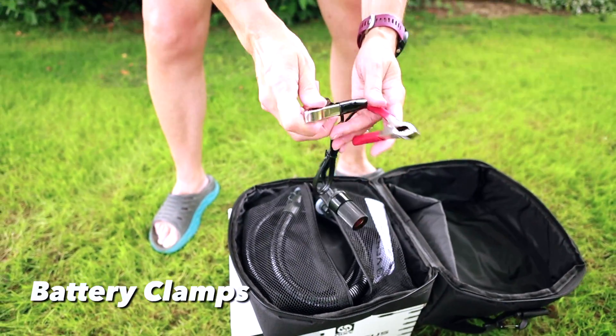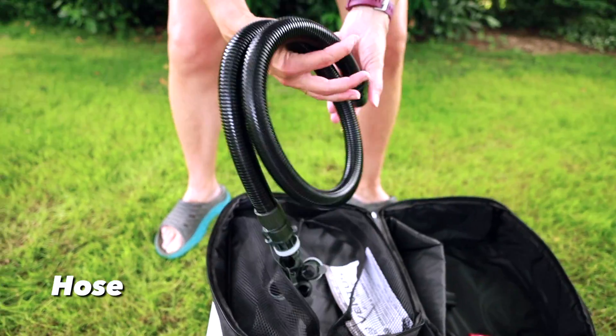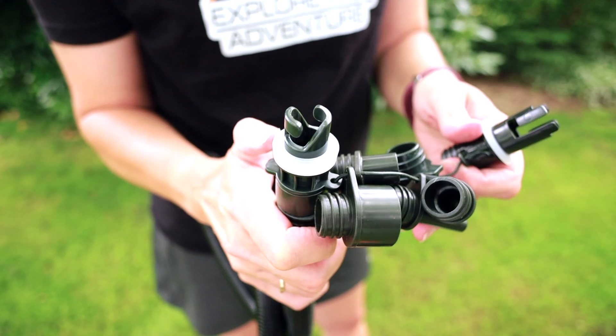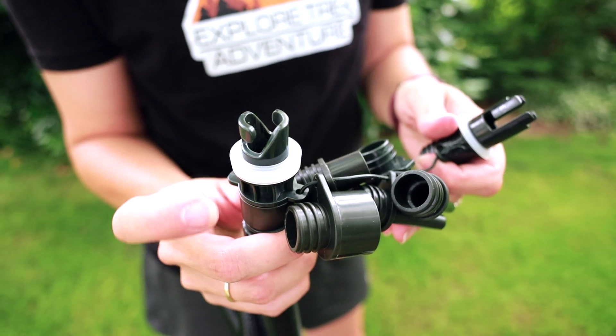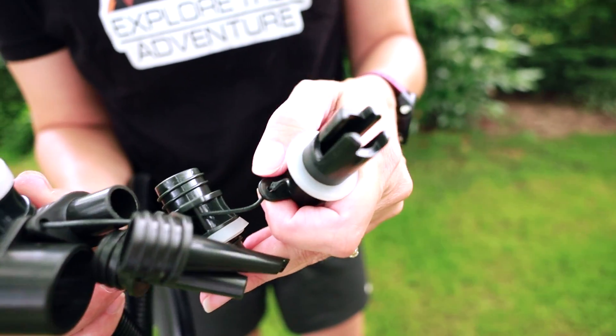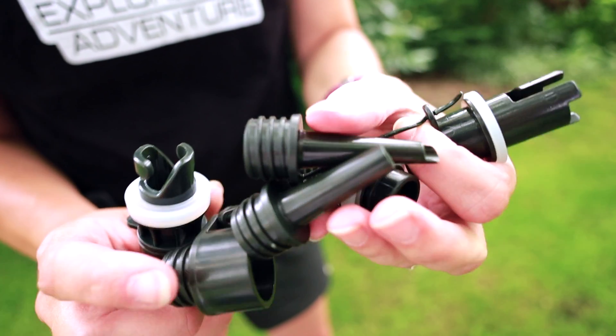There are cables that can attach to a battery. The hose is actually a very good size. It has seven nozzles — we use this one for our stand-up paddleboard and kayak. It also has another nozzle for a different style, plus a few different nozzles for inflatable toys.